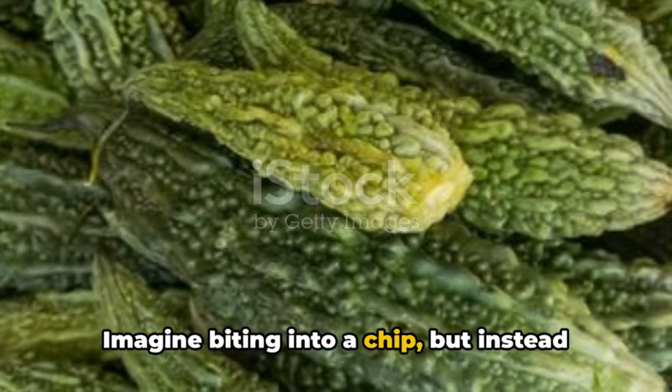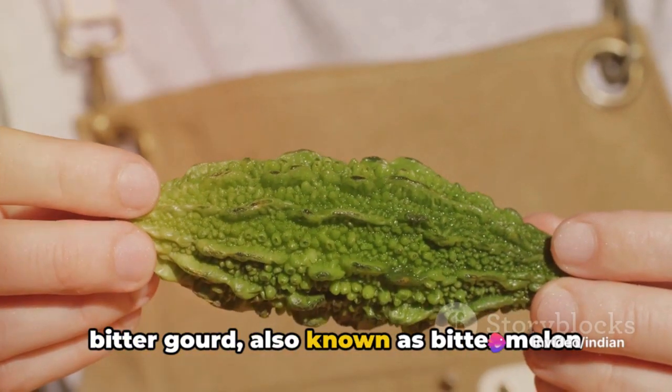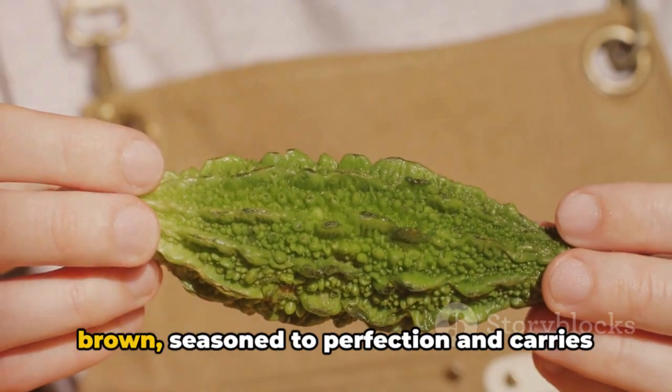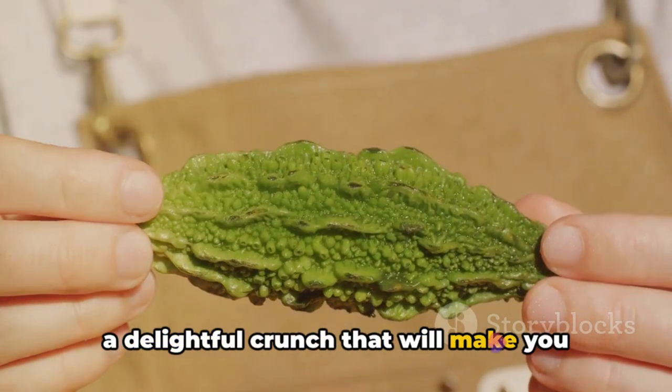Imagine biting into a chip, but instead of potato, it's made from the unique bitter gourd, also known as bitter melon or karela in some parts of the world. This snack is deep fried until golden brown, seasoned to perfection, and carries a delightful crunch that will make you reach for more.